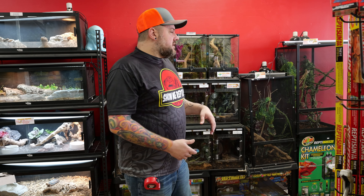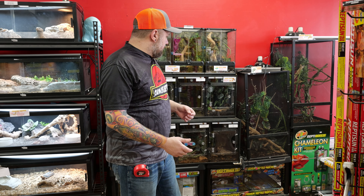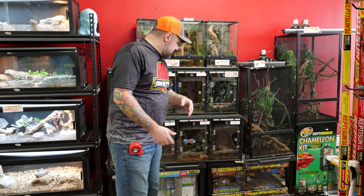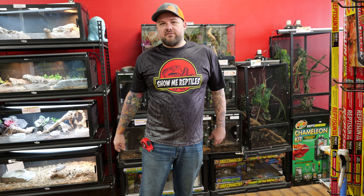Hey guys, it's Mickey. I'm up here at the Show Me Reptile Shop in Troy. It's Super Bowl Sunday and I love reptiles more than I like football, so we're going to be upgrading these enclosures today. We're going to be cleaning up this area and putting all of these geckos, frogs, and other animals into nice Exo Terra enclosures with UVB lighting and a full bioactive setup.